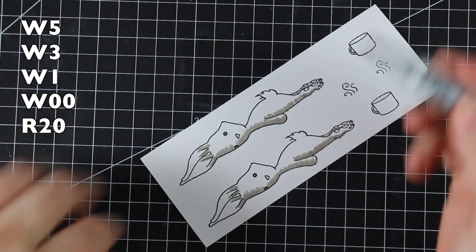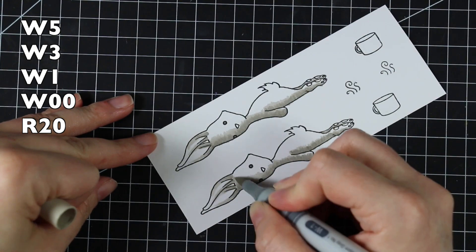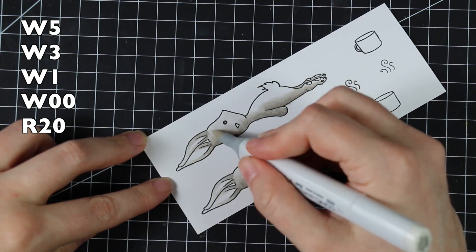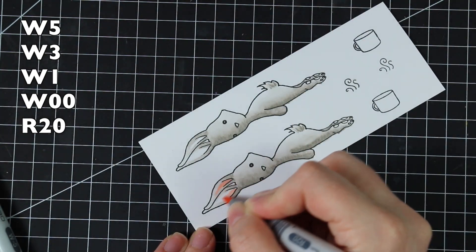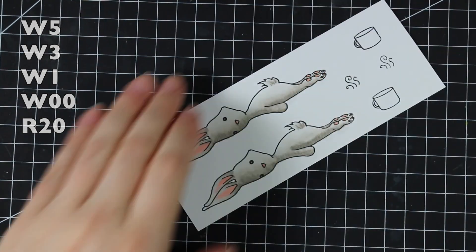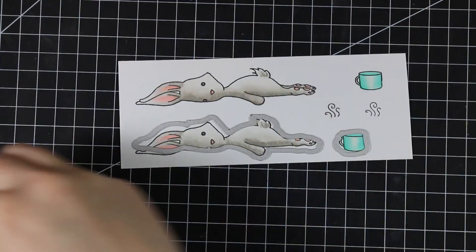I colored with Copic markers, keeping it really simple — warm grays for the bunny, starting with the darkest and working to the lightest, doing both bunnies at the same time. You could do all different color schemes: more white, brown, spotted, etc. Once done with the gray areas, I went in with R20 on the inside of the ears and tip of the nose, blended the ear edges with W00 to soften, added R20 to the bottoms of the feet, and used BG13 and BG10 for the coffee mugs.